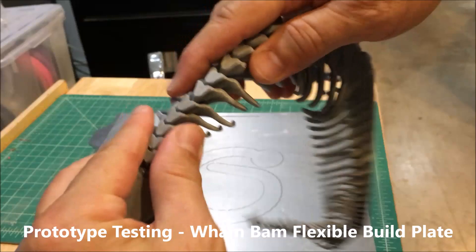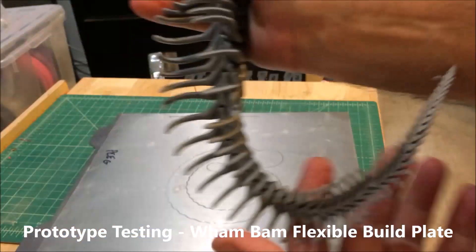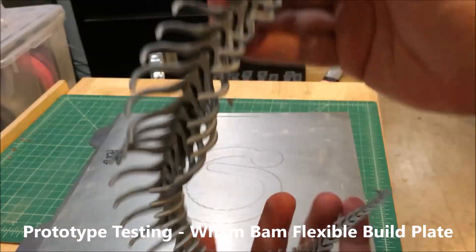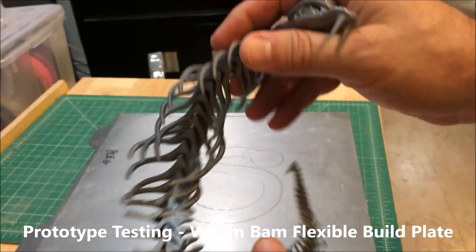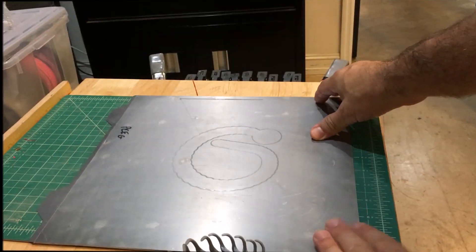Now I've just got to gently go around and relieve the tension on each one of these joints without breaking the ribs, but at least the part of removing from the build surface has been made a thousand times easier than other methods.